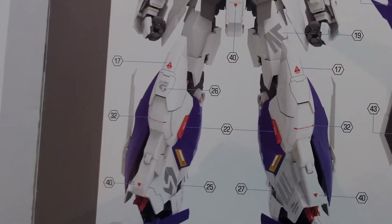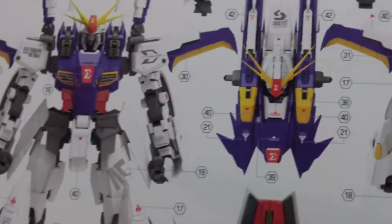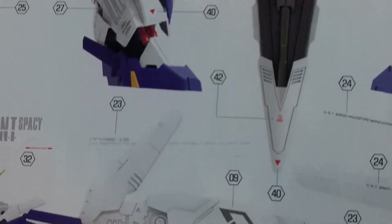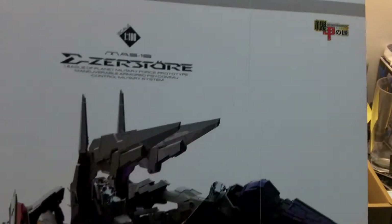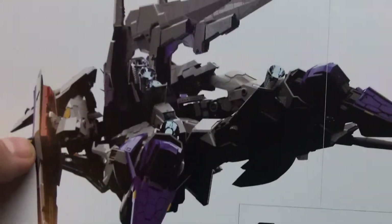Some nice renderings in here. I can't tell if this is the actual kit or these are renderings — it almost looks like renderings to me because it's just too perfect. I'm not seeing any texture or anything, but it's a sharp-looking suit. I also own the 1/72nd G-System kit. A nice rendering of the back, and now let's look at some runners.